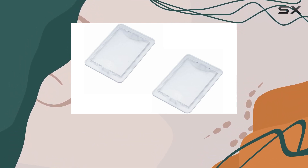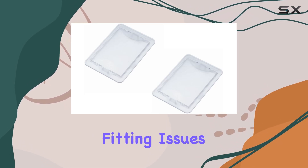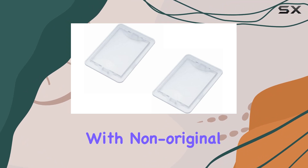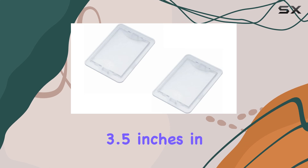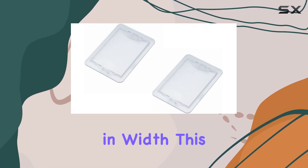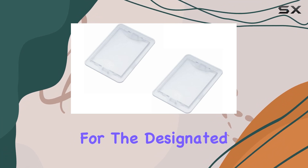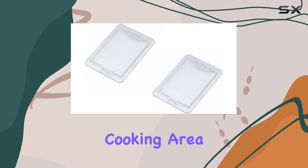The compatibility with these models ensures that users don't have to worry about mismatches or improper fitting issues, which can often be the case with non-original replacements. A notable feature of these lenses is their size, measuring approximately 3.5 inches in length and 2.5 inches in width, making them a perfect fit for the designated models.